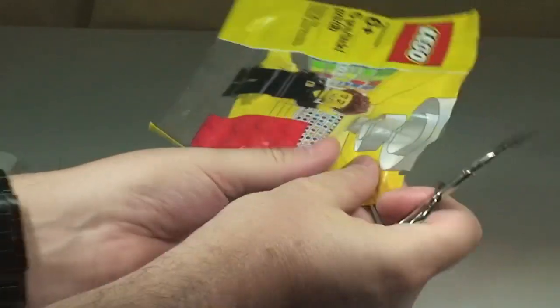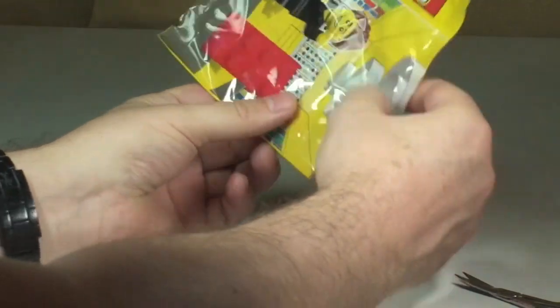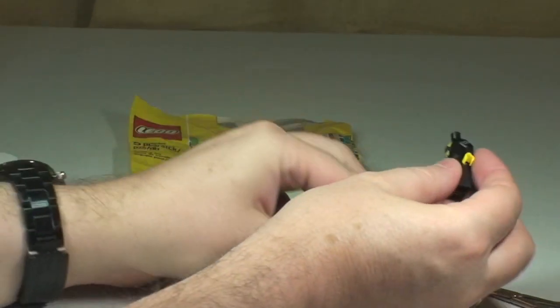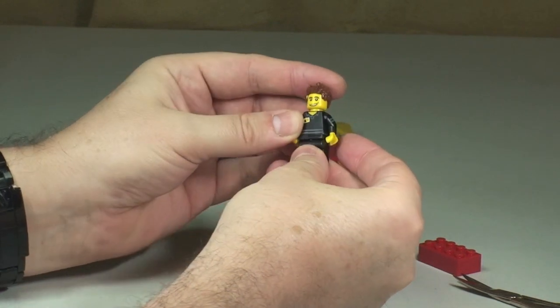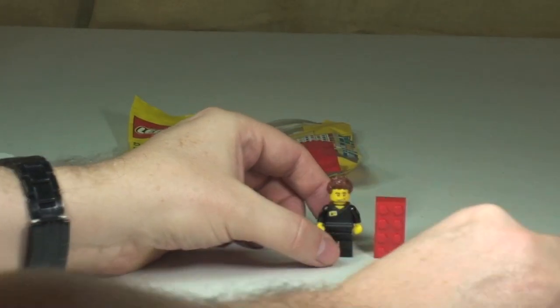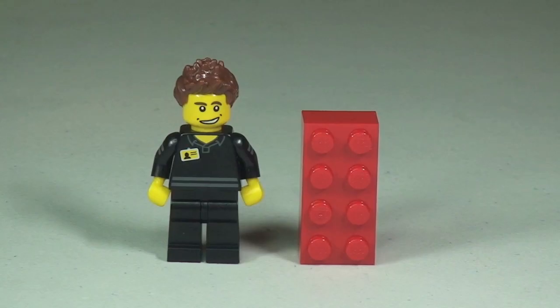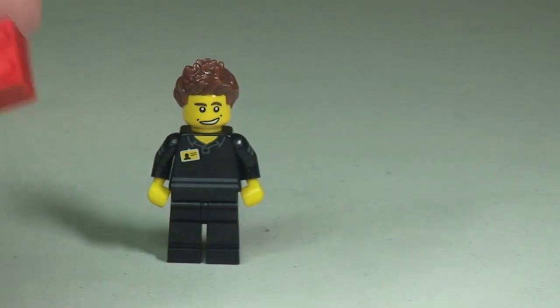Inside this polybag — take a look at this exclusive Lego Store Employee! There's our first look at him, and I'm quite excited to have this minifigure. He also comes with a 2x4 red brick — I believe it's just a standard 2x4 red brick, as you can see next to our Lego Store Employee.